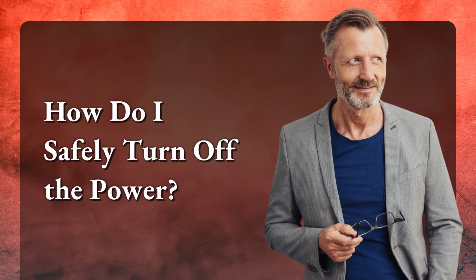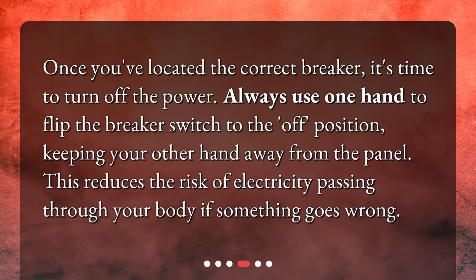How do I safely turn off the power? Once you've located the correct breaker, it's time to turn off the power. Always use one hand to flip the breaker switch to the off position, keeping your other hand away from the panel. This reduces the risk of electricity passing through your body if something goes wrong.